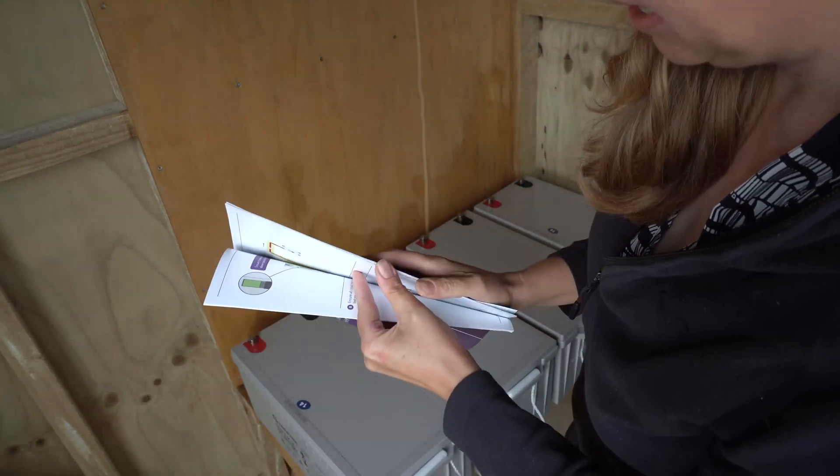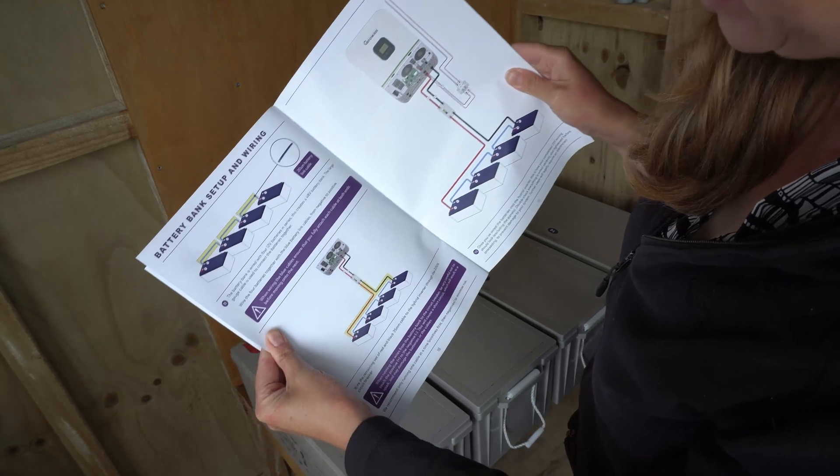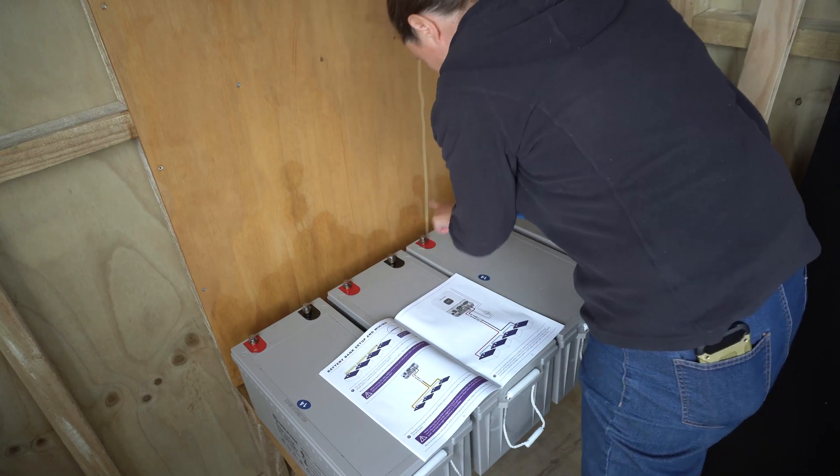We're jumping ahead — we're going to start wiring the batteries first, which is battery bank setup and wiring. Take this one here: negative to positive, negative to positive, negative to positive.